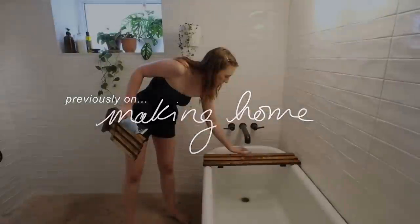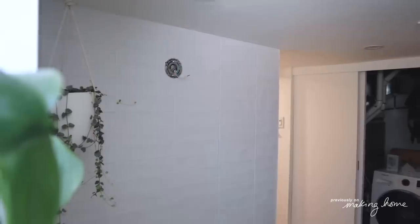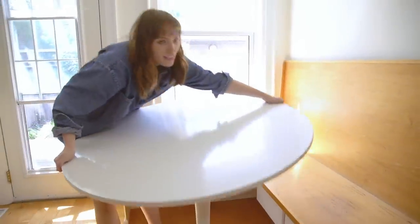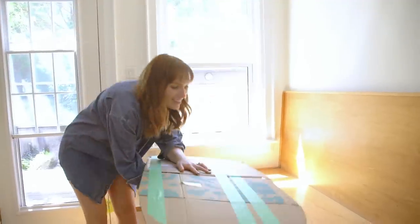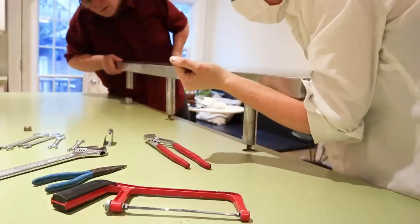Previously on Making Home, I finished the complete bathroom makeover which included installing light fixtures, painting the tub, and of course lots and lots of plants. Welcome to my series about DIYing and styling and making over and making my new house feel like a home.